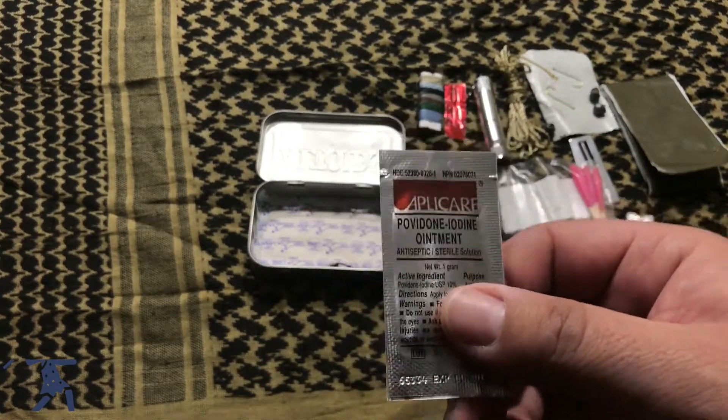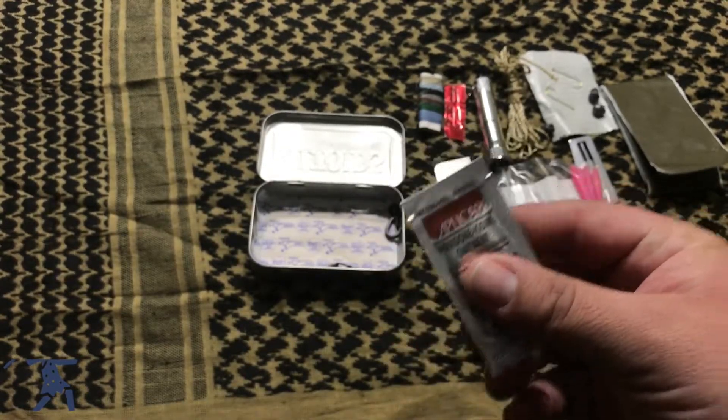Next we have iodine ointment, so in case you get a cut or wound you can put this on so you don't get any infection.